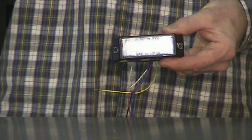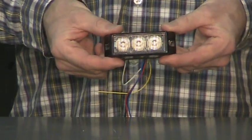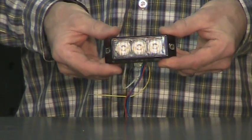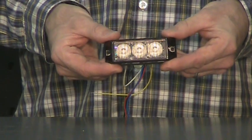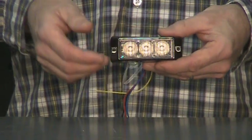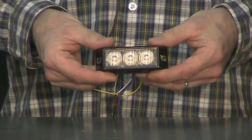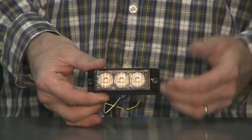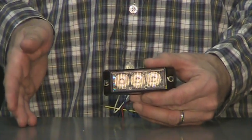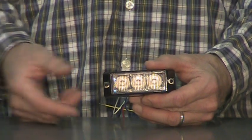This is our E3 series light head. It features three one-watt LEDs in a fully waterproof housing, and a five-year guarantee — anything happens to this light in five years, we will replace it free of charge. This light features 12 built-in flash patterns, a high/low feature so you can dim the light down at night if you find it's too bright, flash pattern selection, and a sync feature so you can synchronize this light with other E series lights — E4s, E6s — if you have different lights on your vehicle.